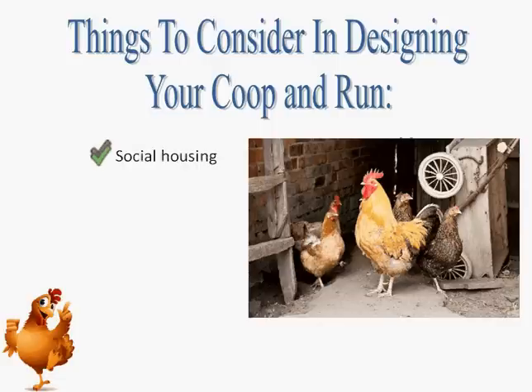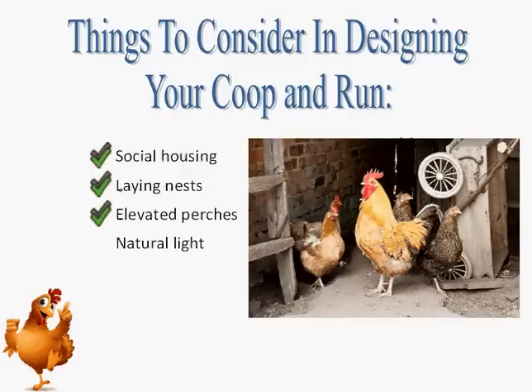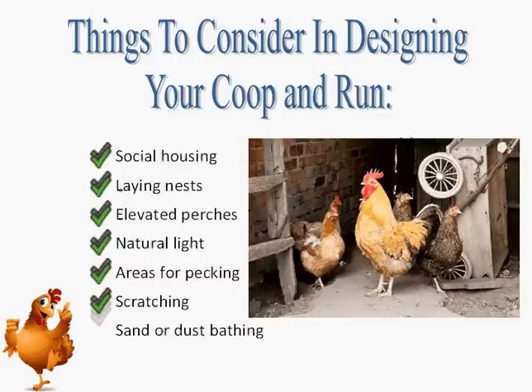A chicken should never be left alone and should be caged with other chickens. Species-specific needs include: social housing, laying nests, elevated perches, natural light, and areas for pecking, scratching, and sand or dust bathing. Chickens naturally spend 35% to 50% of their day scratching and pecking for food. If they do not have an adequate area in which to forage, they tend to peck, pull, and tear at objects or at each other. Be sure that you give your chickens enough space to thrive.